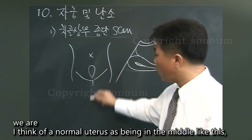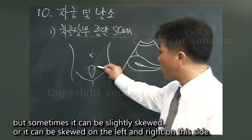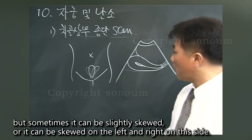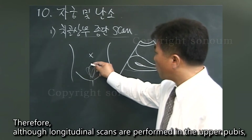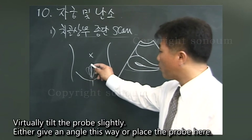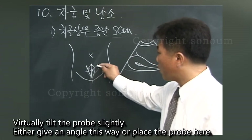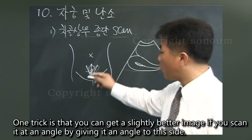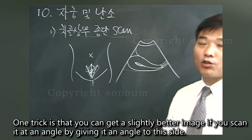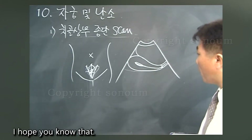A normal uterus is typically in the middle, but sometimes it can be slightly skewed to the left or right. Therefore, although longitudinal scans are performed above the pubis, you should virtually tilt the probe slightly — give it an angle to one side or place the probe at an angle. You can get a slightly better image by scanning at an angle to this side.